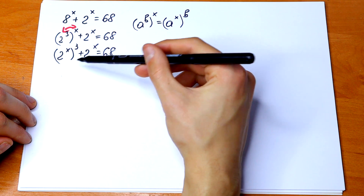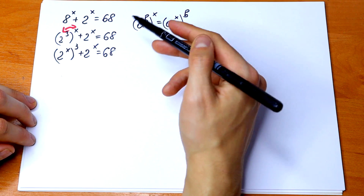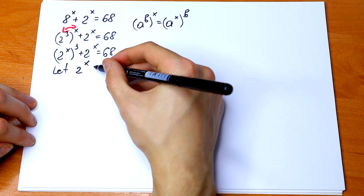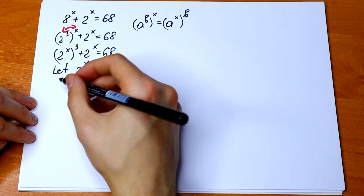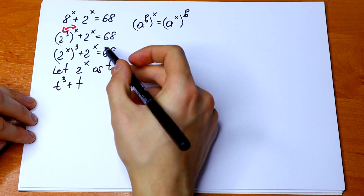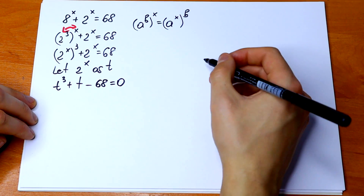We now have 2 to the power x and 2 to the power x, so we can substitute. Let t equal 2 to the power x. We then get the cubic equation: t cubed plus t minus 68 equal to 0.